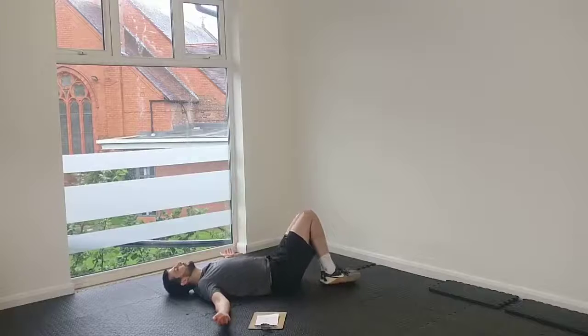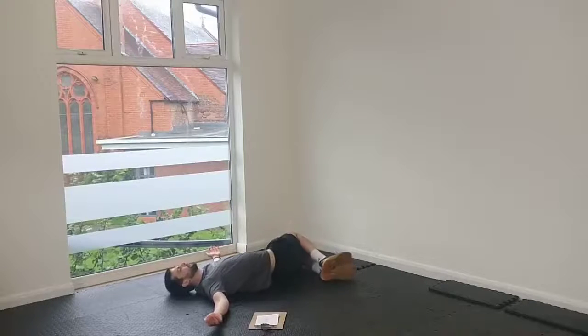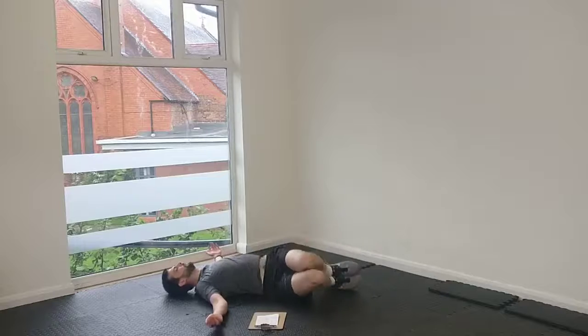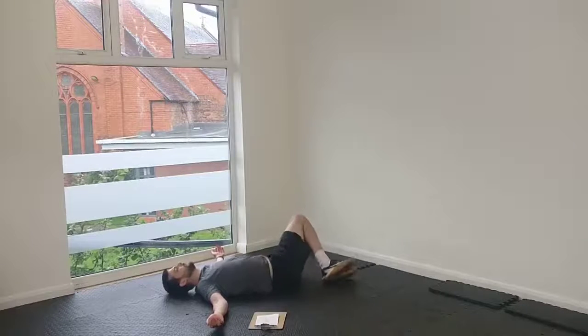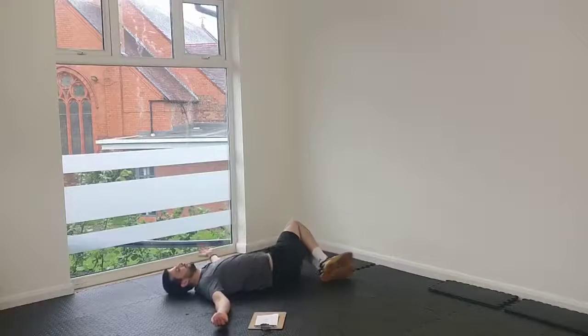First one — if you're just kind of waking up on this Monday morning, loosening up, we're just going to do some lying knee rocks from side to side. So just take your time, let those knees rock from side to side, keeping the knees together.